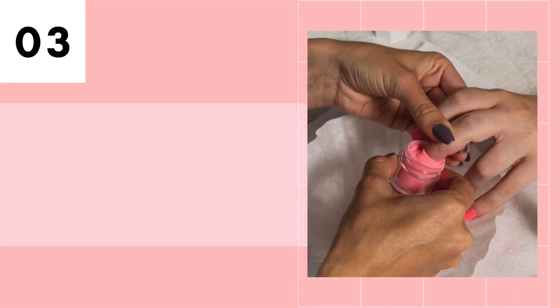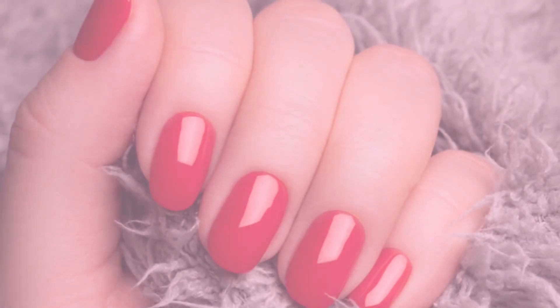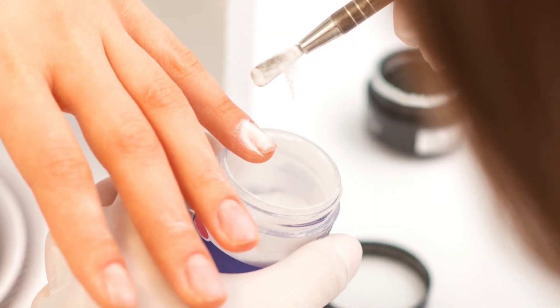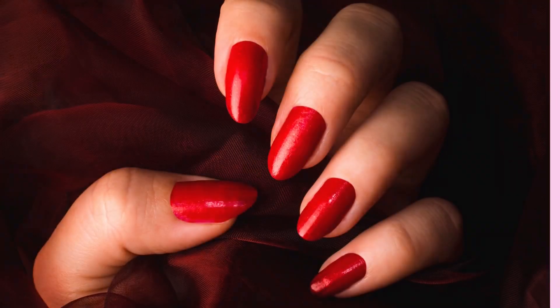Tip number 3 is to apply your dip powder correctly. You need to apply your dip powder correctly for it to be durable and long-lasting. To do so, you need to follow each step for your dip powder system and use all of the required coats during the application process. If you skip any of the steps, your dip powder nails won't last very long.